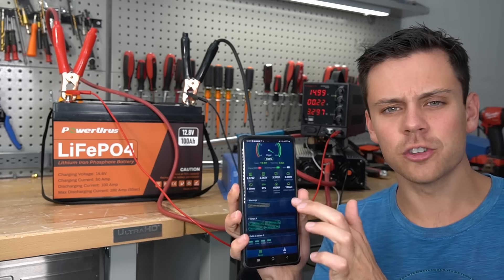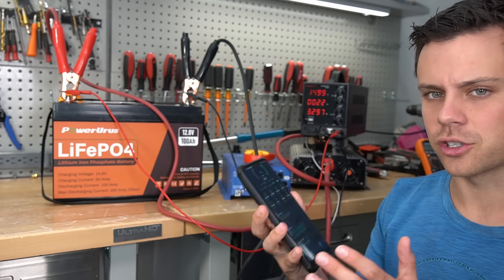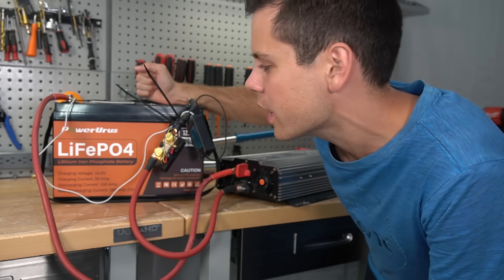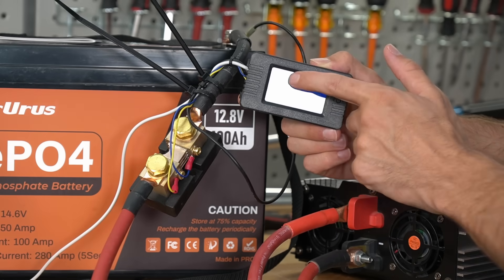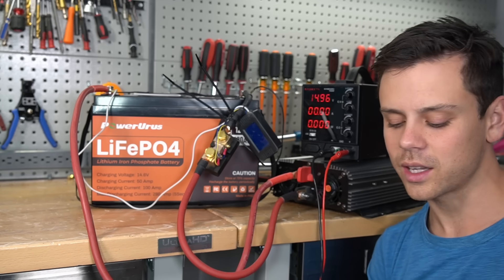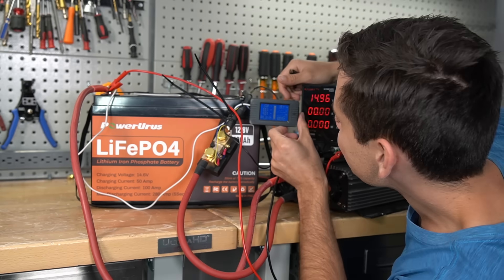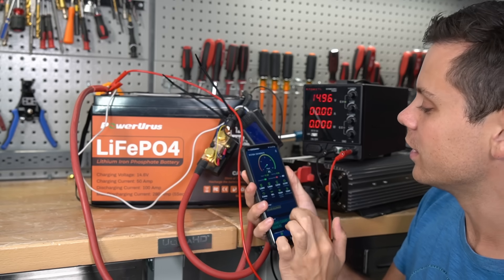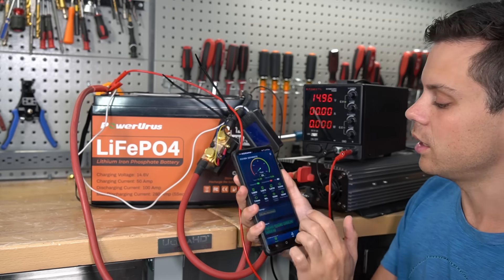Now we're going to do a capacity test to see if these figures are actually true. For accuracy we need to pull 20 amps — a 0.2C rate. We'll come back in 5 hours. Five hours later the test is done: the result is 101 amp hours — it passed but wasn't 104. The app now shows 103 amp hours at 0% state of charge. The voltage differential has gone up, confirming these are top-balanced cells, but it's still really good at 0.019 volts.